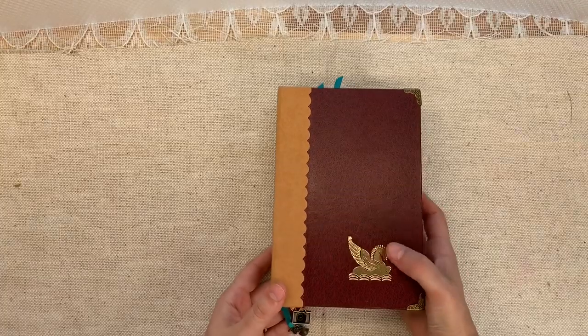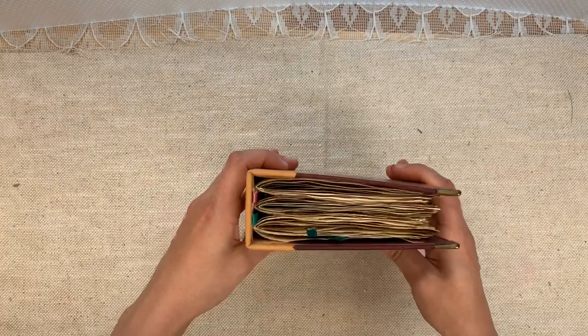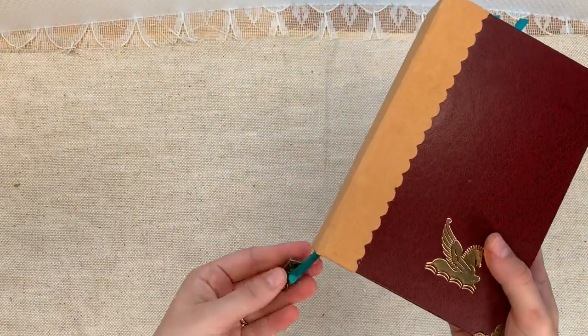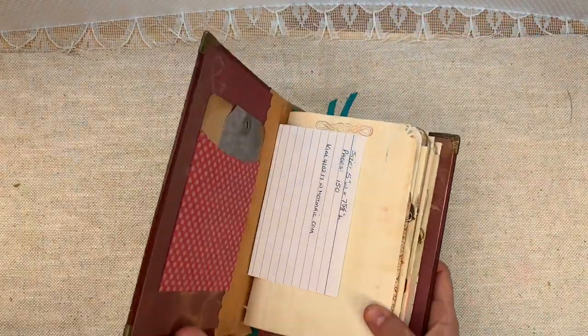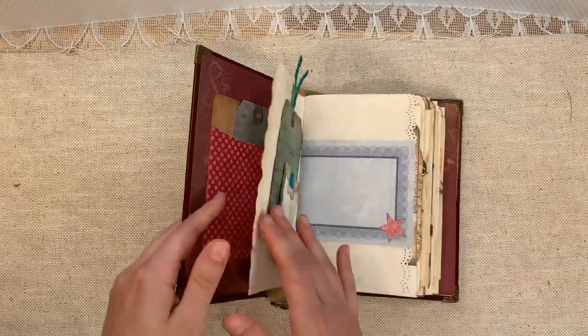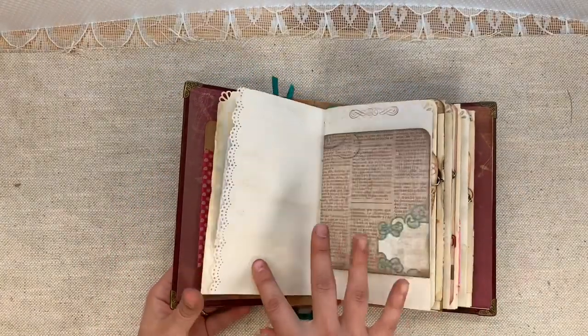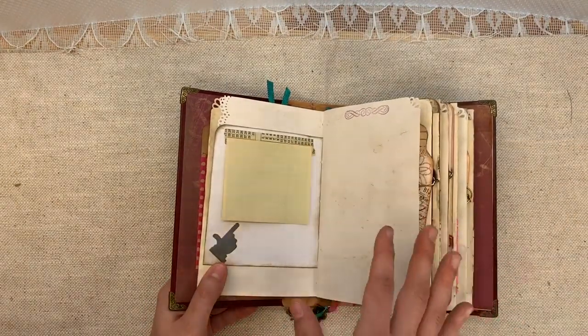Here is another one she made. It looks like a vintage Reader's Digest cover that she's remade or recovered the spine on. Three signatures, metal book corners, and two charms — there's a trumpet and a camera. This is more of a traditional junk journal, with coffee dye pages and little bits and pieces.